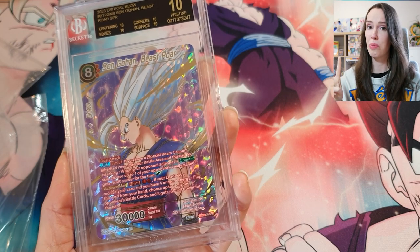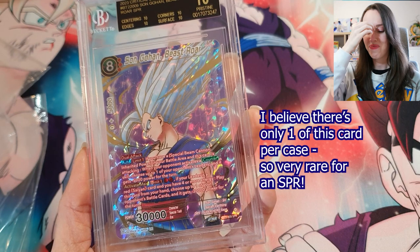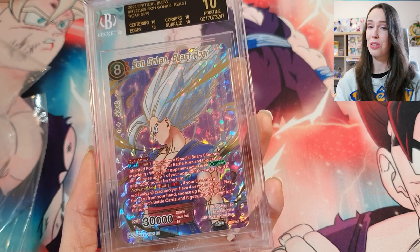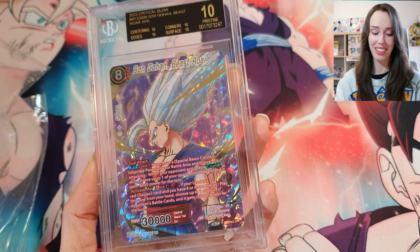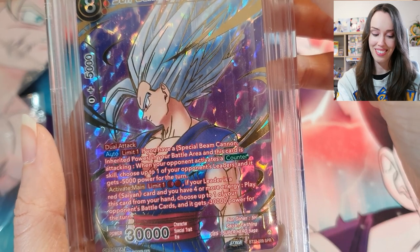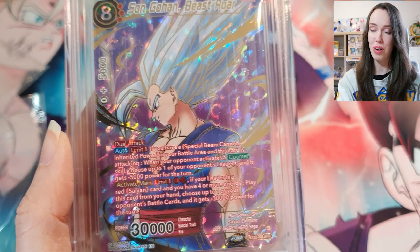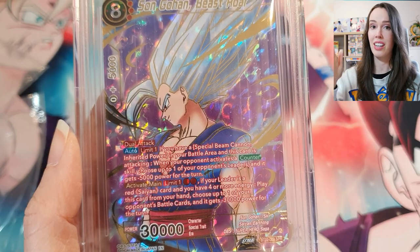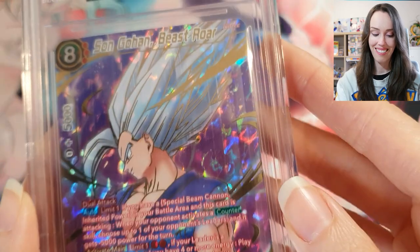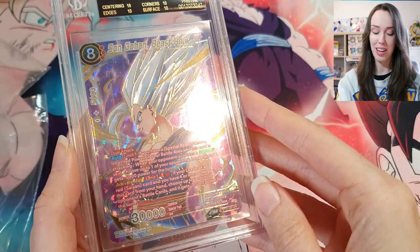The crazy thing is I only bought two boxes of Critical Blow, and in my very first box I pulled this bad boy. I am so happy and so grateful — this is a thing of absolute beauty. It's probably one of my most absolute favorite cards ever, and that's including English and Japanese. A beautiful black label 10 — this is definitely going on display in the background.